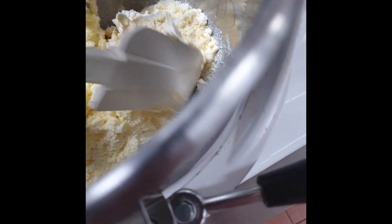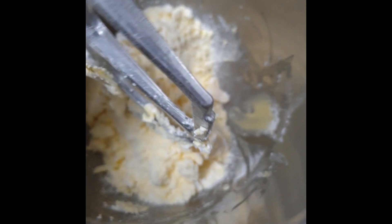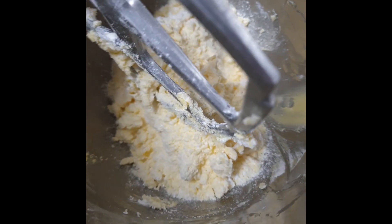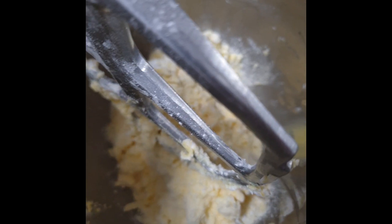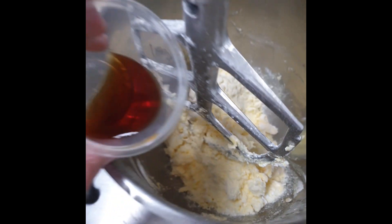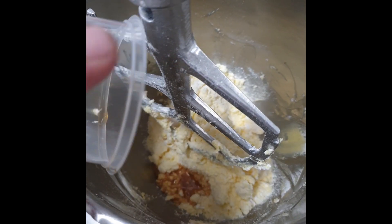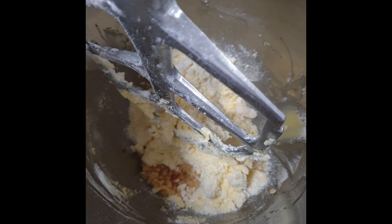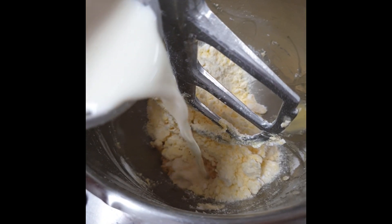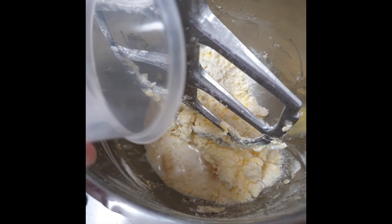Then you just need to add the vanilla, and just after that you can add the milk. You could use vanilla paste instead — it's way nicer, but half a teaspoon for this recipe is fine. Mix for another minute or two.